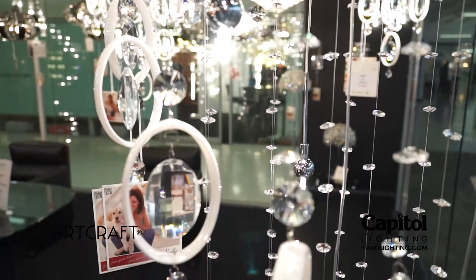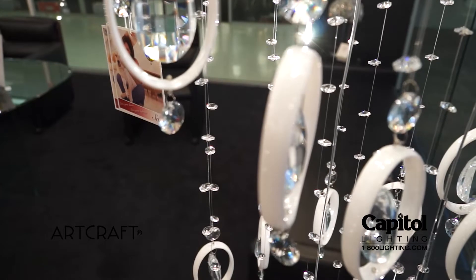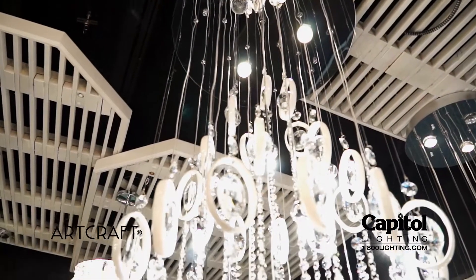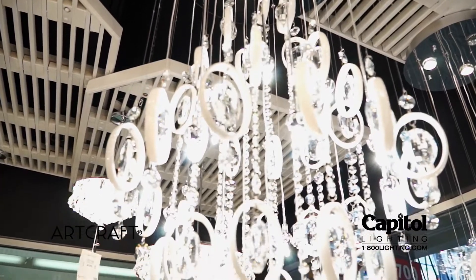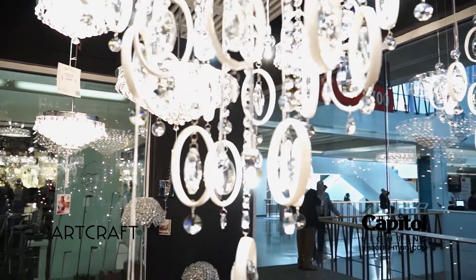You've got ovals and spheres throughout, and you've got a nice chromed out reflective canopy to radiate the light throughout the home. I think the length that you're able to get on this piece differentiates itself from other contemporary pieces one would look at.